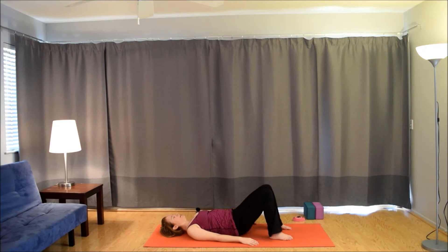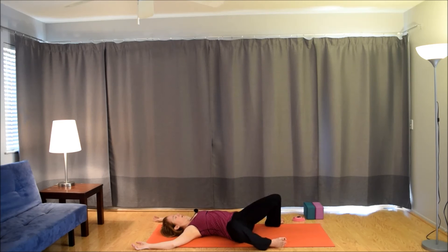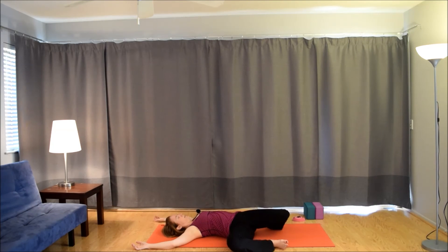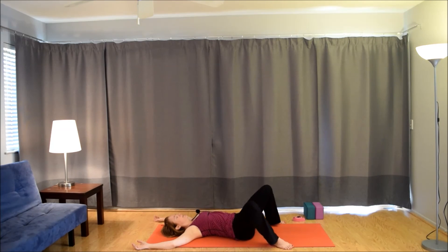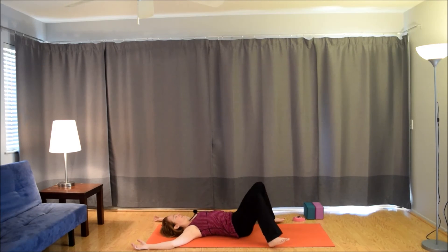Walk the feet out to the edges of the mat. Bring the arms either to a T or cactus arms and take an inhale. Exhale, take the knees to the right. Inhale to center. Exhale left. Inhale center. Exhale right. Inhale center. Exhale left. Come back to center. Hug the knees in.